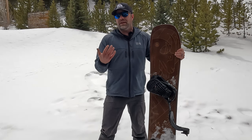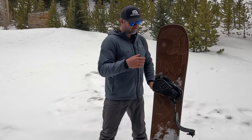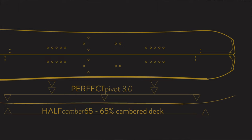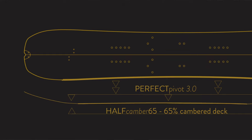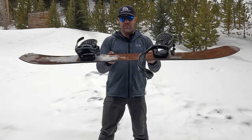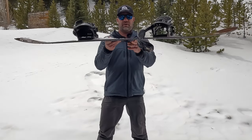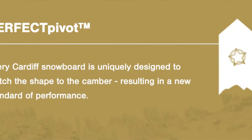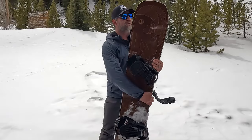A lot of split boards that are aggressive and advanced are pretty stiff and can be a little bit unforgiving. This one is very capable — my friends doing stuff on their GOATs are out there doing amazing things — but this one is actually very snappy and playful, which was a very pleasant surprise. Here's the profile: it's called a half camber 65. You can see the profile underneath — Perfect Pivot 3.0 — that's some of their technology.